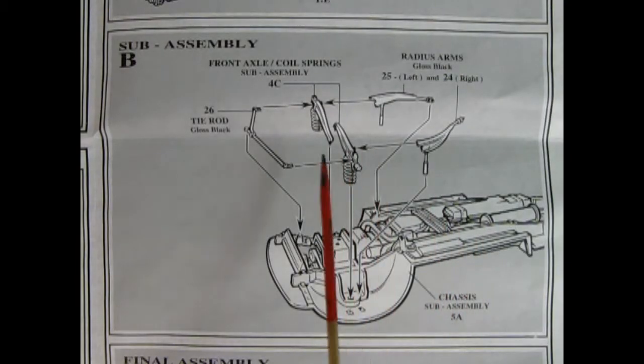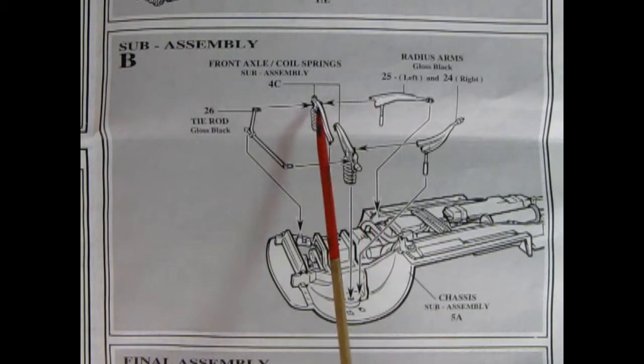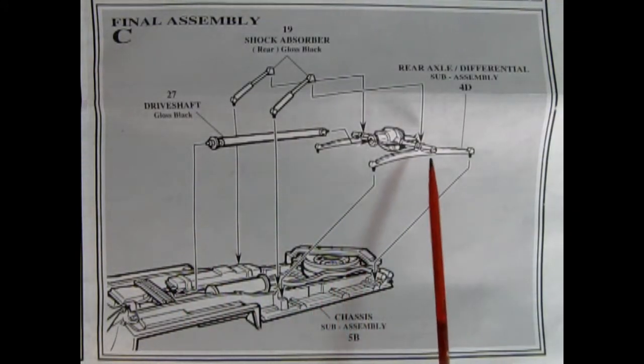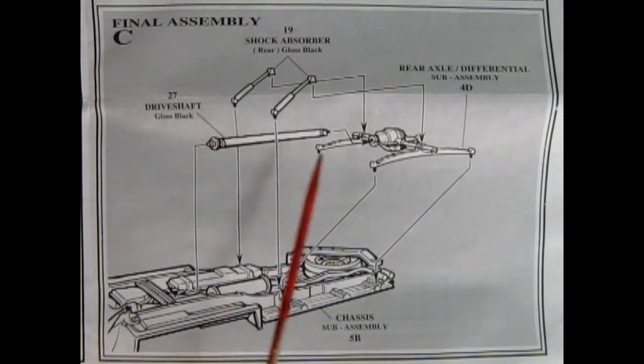Sub-assembly B shows the front coil springs being glued into place, and then we add on our radius arms onto the back and our tie rod up to the front — all of this mounts down on the chassis. Here's the final assembly for our chassis: you put on your rear axle differential, your drive shaft which hooks up to the back of the transmission, and then your shock absorbers.